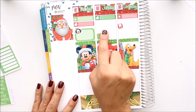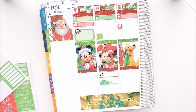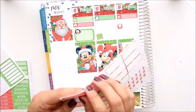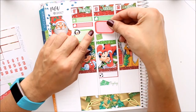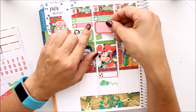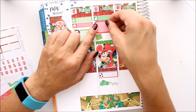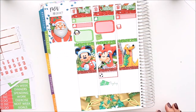I almost forgot — on Tuesday I had said that I have my one-year health journey anniversary, whatever you want to call it, so I'll have to write that in.